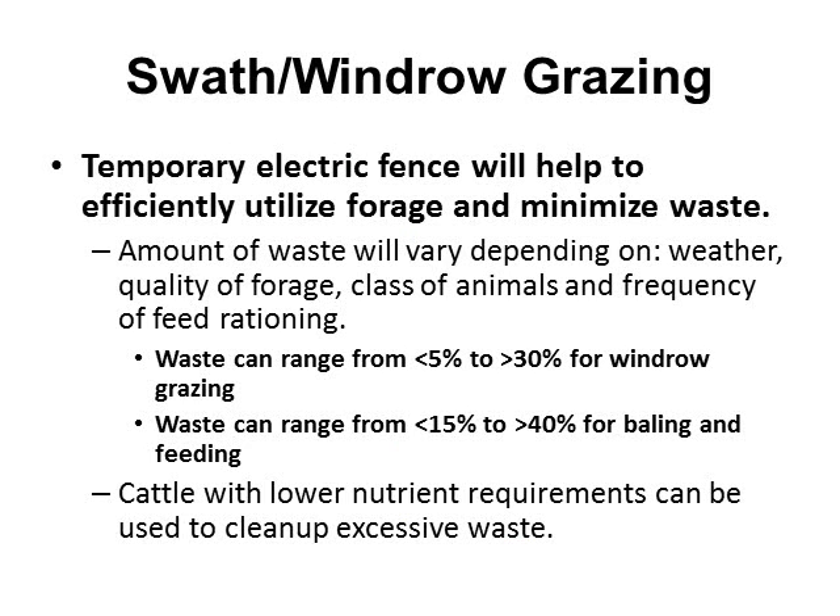Comparing efficiency to simply feeding bale hay in the field: waste ranges from 5 to 30 percent for windrow grazing, compared to 15 to 40 percent for baling and feeding. So if done right, it can reduce the amount of wastage. If you don't want to put up fencing, you can send through first a group of livestock with higher nutritional requirements, then follow them with cattle or bulls in the non-breeding season with lower nutrient requirements to clean up excessive waste in the field.